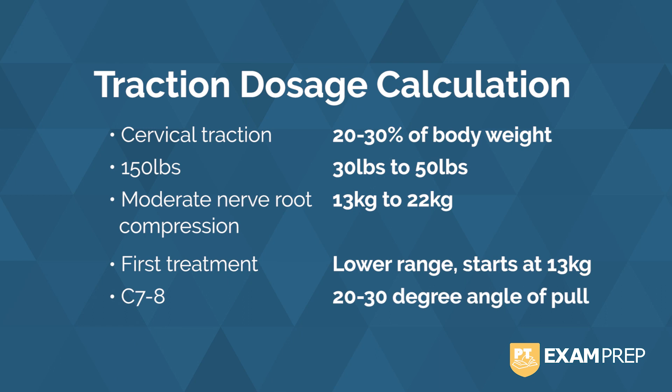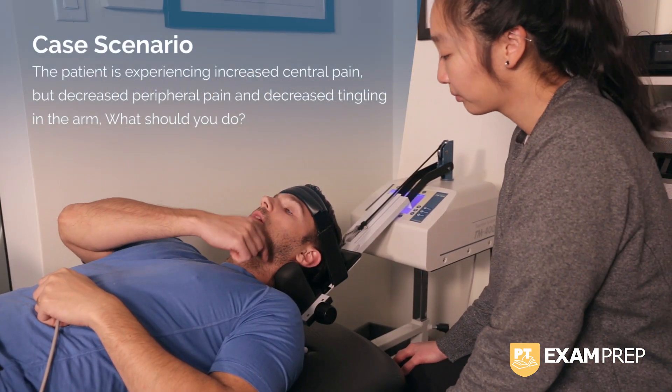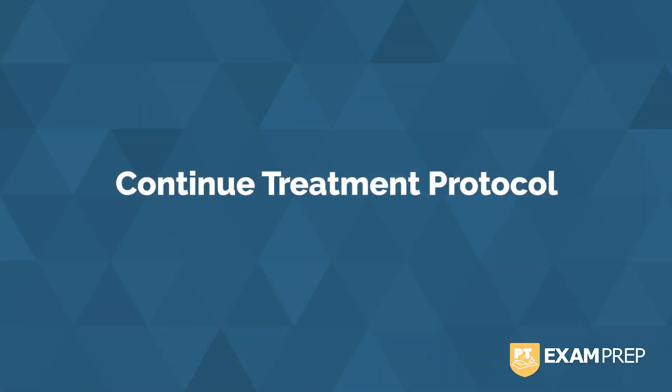Now we're going to go over some adverse or potentially non-adverse situations that arise during traction. First, the patient is experiencing increased central pain, but decreased peripheral pain and decreased tingling in the arm. This indicates that there could be compromise in the spinal nerve root, but symptoms are decreasing — in central cases, symptoms may actually centralize. This indicates a change in irritation to the nerve root, which is good. We want to continue with treatment.